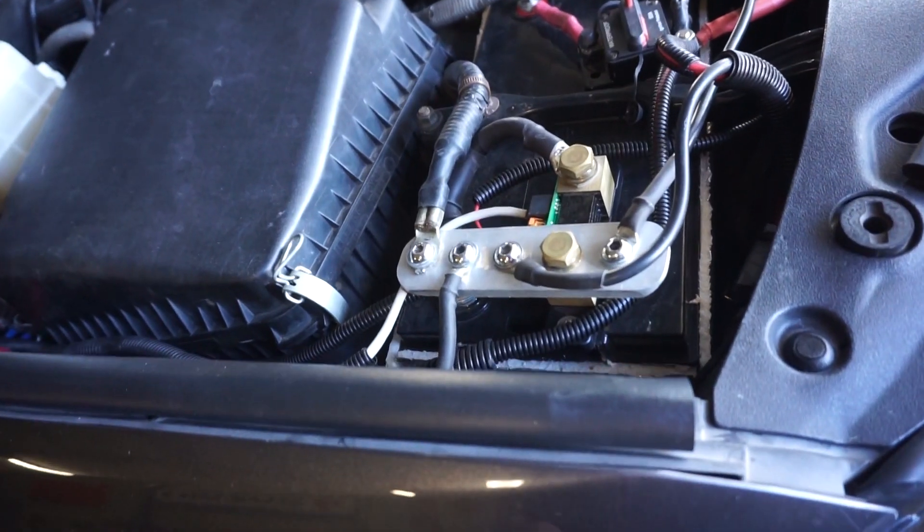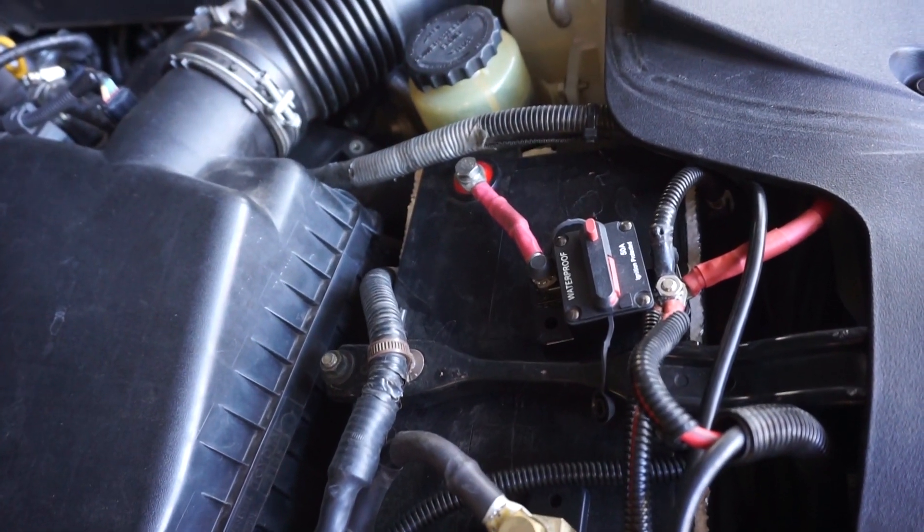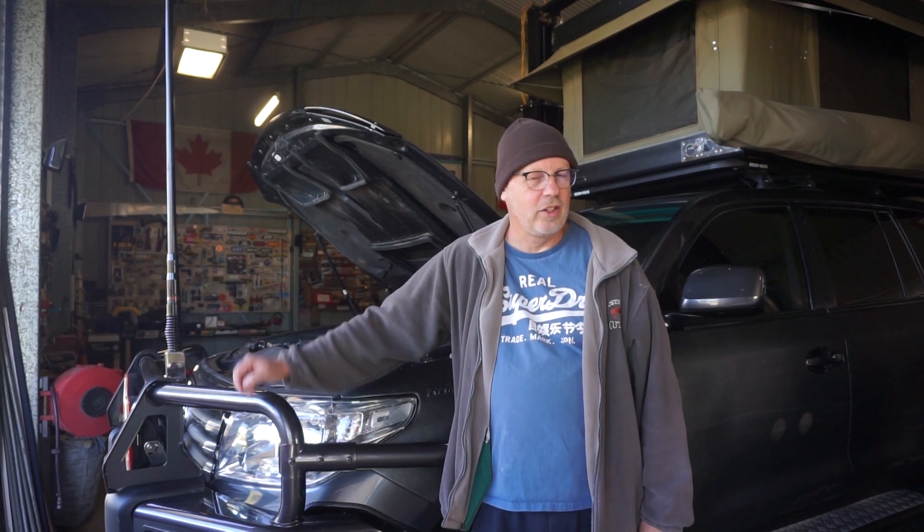Lithium batteries came down in price to a point where I was ready to pull the trigger. I love the fact that they weigh a third of the weight of a lead battery. I love the fact that they've got massive capacity and you can take them down to 20%. I love the fact that they've got many more regeneration cycles than a lead battery. I've had it in the cruiser now for a good seven months and I've flogged the bejesus out of this battery — off-road trips with corrugations from hell, heat, and cold.